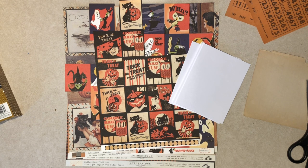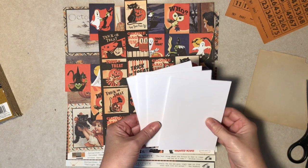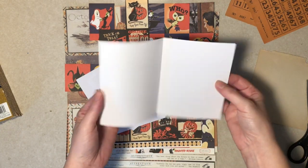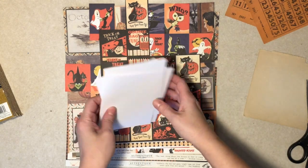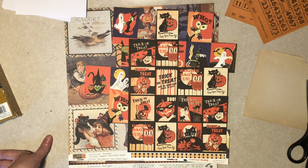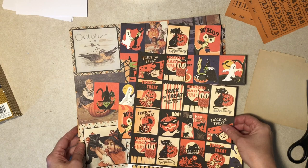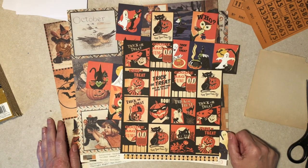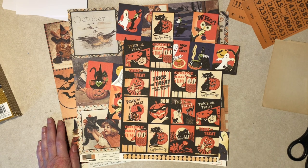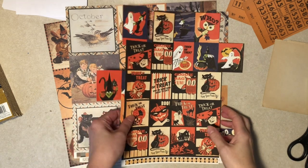I just have white cardstock, the 8.5 by 11 type, cut in half and folded in half so you get a nice sized card. I've got a lot of Halloween scrapbook paper - probably a lot - and I just pulled some out that I thought might make cute cards, that I haven't used to death already and that my recipients aren't sick of getting. I don't know how many I'm going to make.